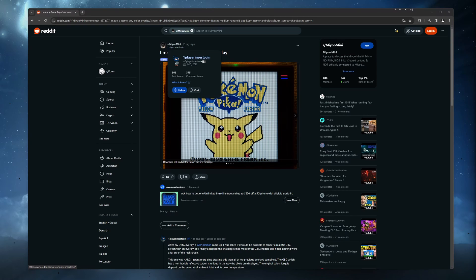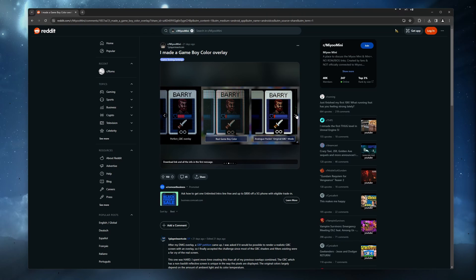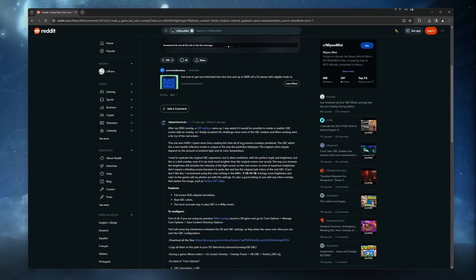In the description, I will have a link to the original Reddit post and direct links to download the overlay files. In their post, they say they have spent a long time working on these overlays, so I want to say thank you for working on them and sharing them with the community, as these are the best overlays I have found for these devices. Okay, let's get on with it.